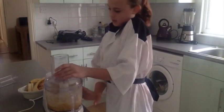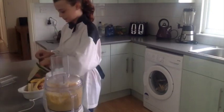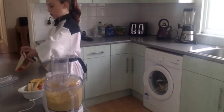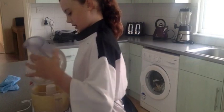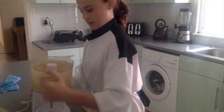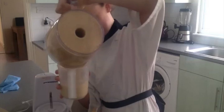Now you twist and blend it, and you're going to blend this for about 30 seconds. Now we're going to stop it — smells awesome. We're going to take our lid off and pour it into our jug like that. Looks lovely.